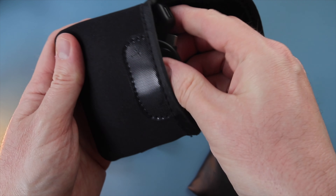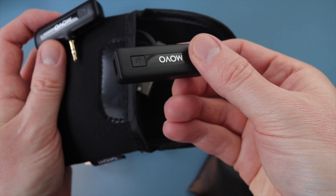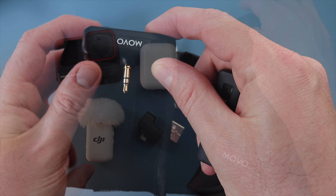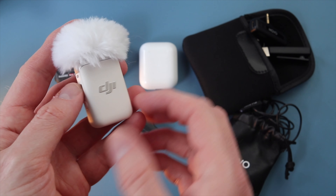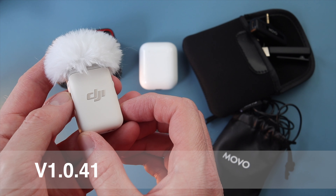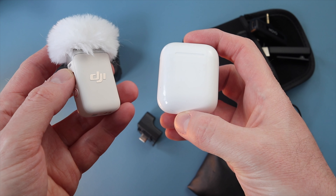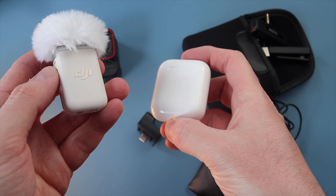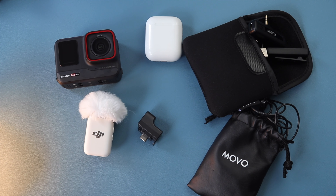The last option we're going to look at is using a dedicated wireless microphone set — this is the MOVO wireless microphone set. It contains two transmitters and one receiver, and this is currently my go-to wireless mic set for the X3 because the receiver doesn't interfere with the stitch line at all. You'll also see the DJI Mic 2 here, which acts as a Bluetooth wireless microphone. For the current firmware, this doesn't work — it used to work but with the most recent firmware it no longer records any audio, even though the Ace Pro does recognize it. Hopefully that will be addressed in firmware updates. So let's go outside and do some testing.